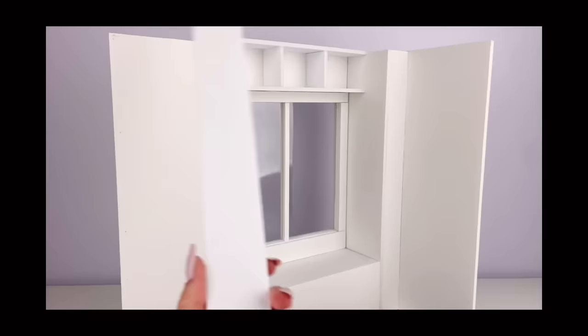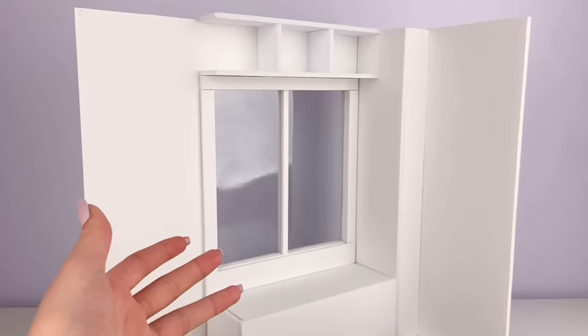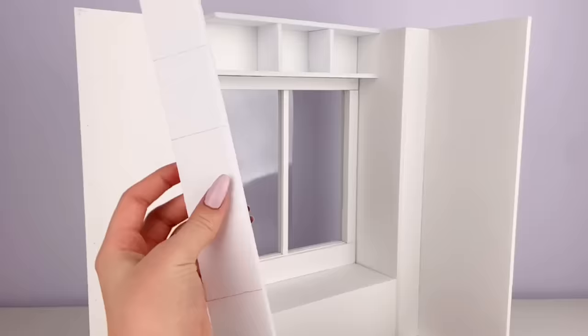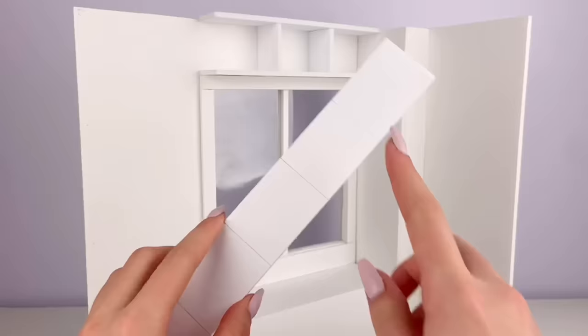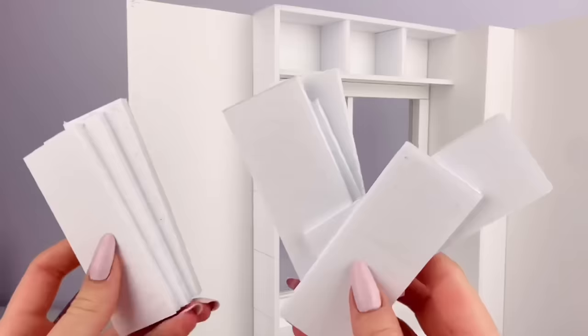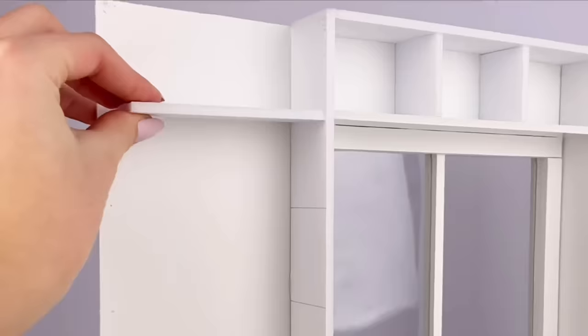What do you know — more foam board! If you haven't noticed, this craft requires a lot of foam board. It's basically my favorite thing ever to use, so I use it in all my crafts. This next piece measures 14 by one and a half inches and I'm gluing it over here. I marked every two inches as a guide for the little shelves, then cut out a bunch of pieces measuring four by one and a half inches — eight of them exactly — and start gluing them in place all the way down.